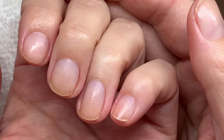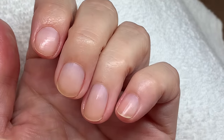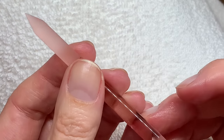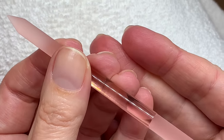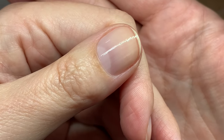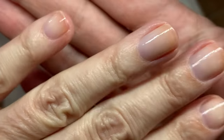Hope this video helped you. If you guys have any questions, leave them in the comment section, and the links to these products are in the description box. Thank you so much for watching! I just put on a coat of clear nail polish and I wanted to show you how the manicure looks — as you can see, much better.